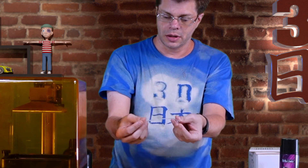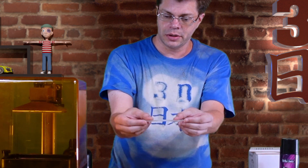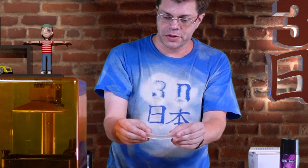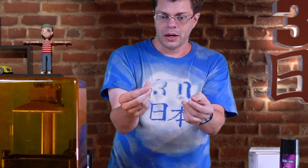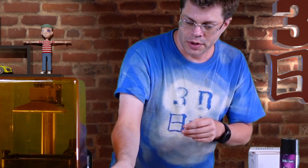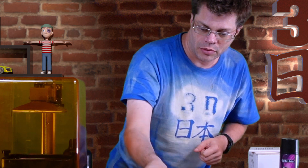Looking at the middle thickness — still pretty flexible. And then the thickest one is still quite flexible, and it will gradually return almost back to its original shape.